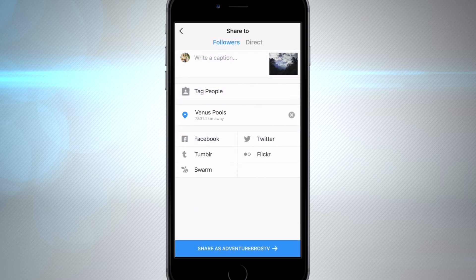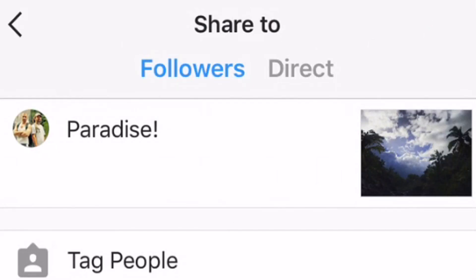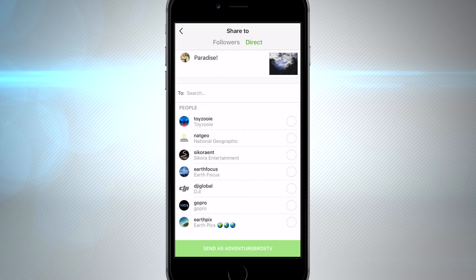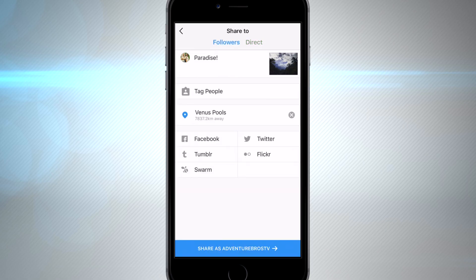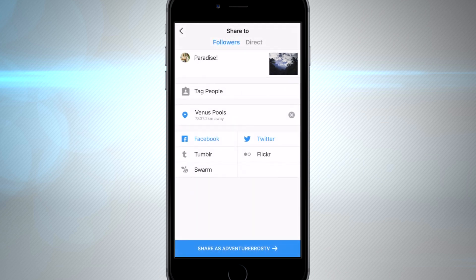Once your photo is done, make sure you tag the location — that helps you get more likes. Type in a caption, add some hashtags and you're good to go. You can share the image with your followers or send it in a direct message, but today we're going to post this to our account. We'll add our social networks, give it one more look, and here we go.